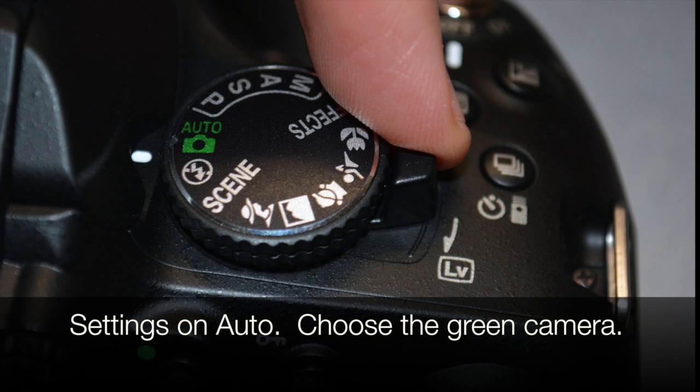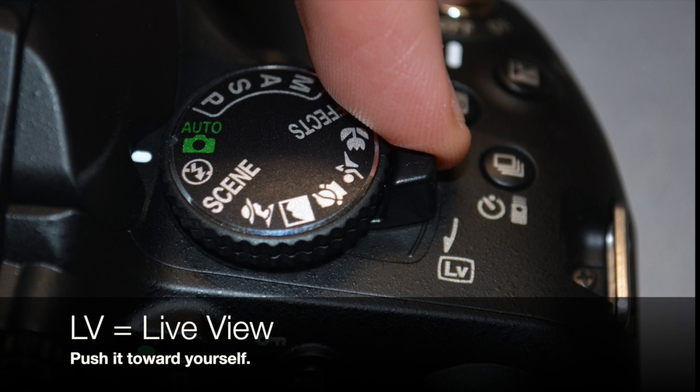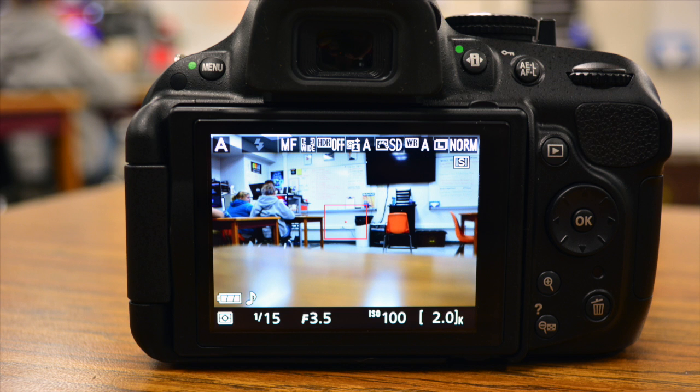Start with your settings on auto. I think we should kind of ease our way into these cameras instead of trying to do too much at once. So set it for auto. See the little switch with the LV on it? That means live view. If you take that switch and push it towards yourself and look at the back viewfinder, you'll see a picture of what it is you're about to videotape.